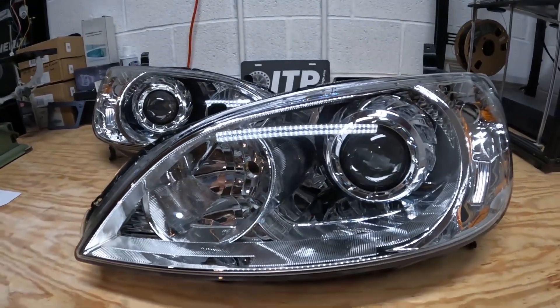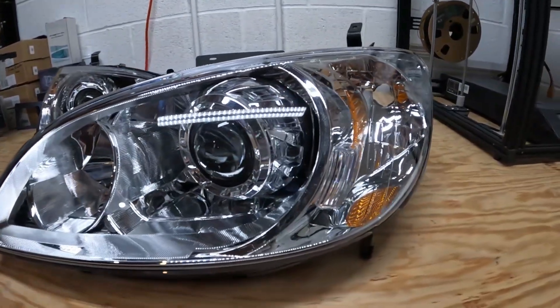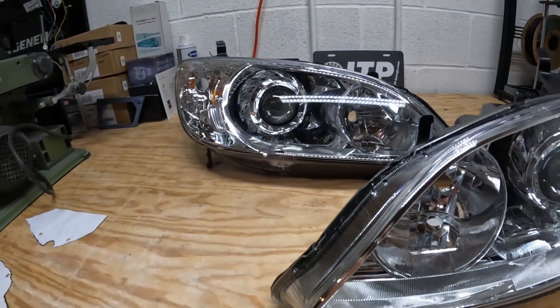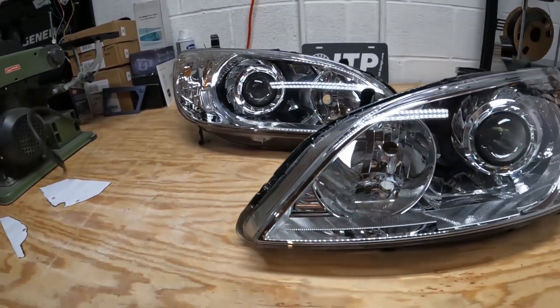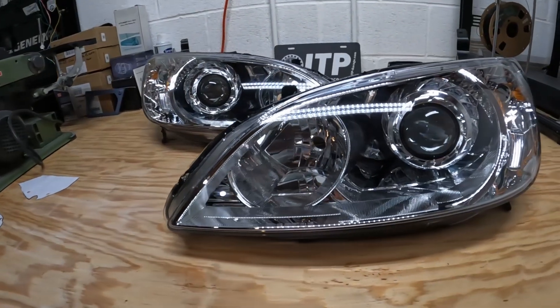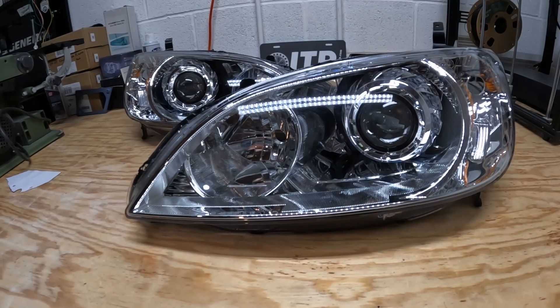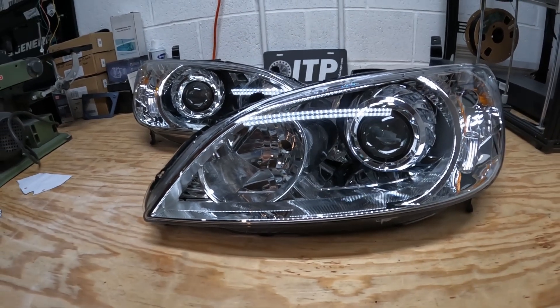Alright guys, thank you so much for watching. That is basically how I'm doing retrofits for this Civic, as well as any other car really. This is my approach.